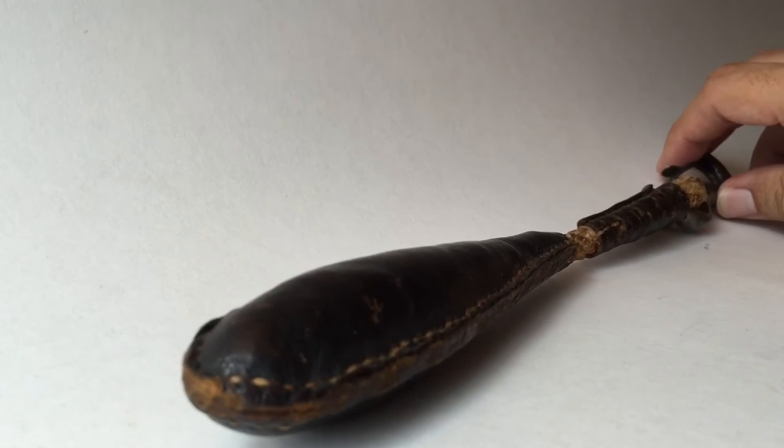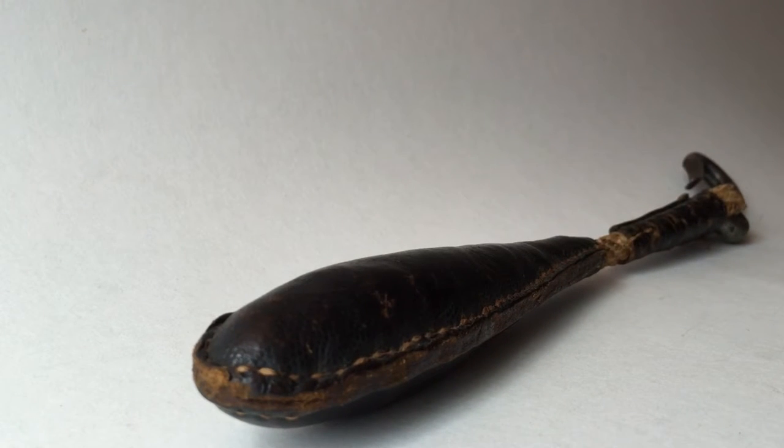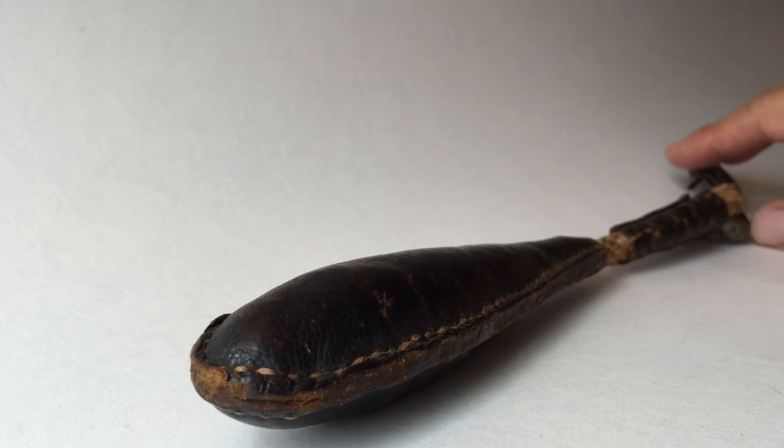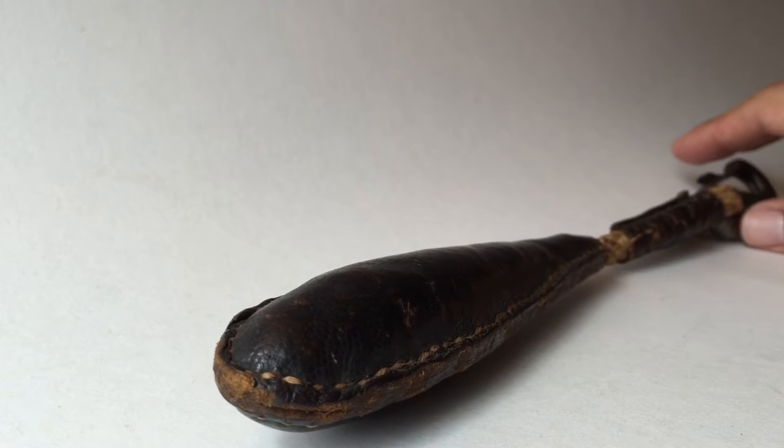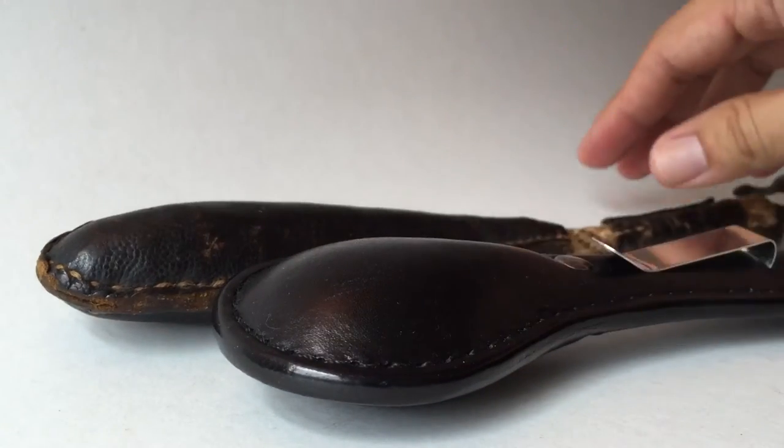I'm gonna call this a classic American frontier era sap. The word sap pertaining to a weapon started around the turn of the 20th century, and back then it could mean any kind of stick or club. It probably came from 'sapling' — as in a branch from a young tree used as a club. That makes things confusing from a research standpoint, but later on it did come to apply specifically to our saps.